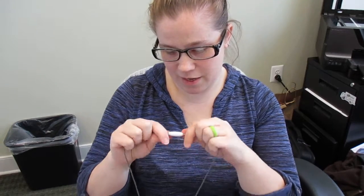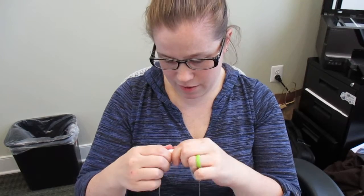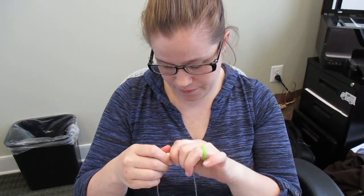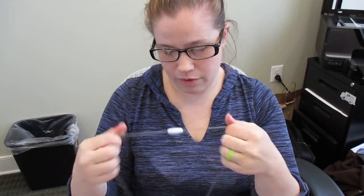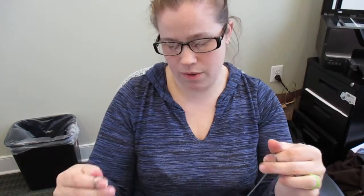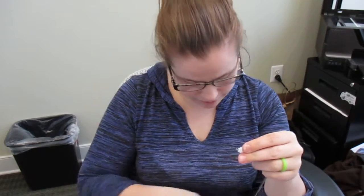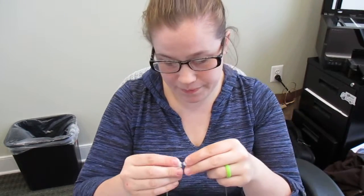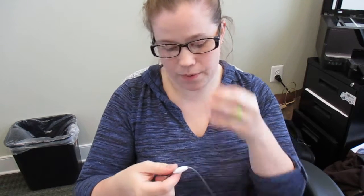Breakaway, huh? You really have to pull that for it to break away. Oh, there we go. So that was pretty hard, but it is breakaway. I guess if it was being pulled off of your neck, it would be a little different too.